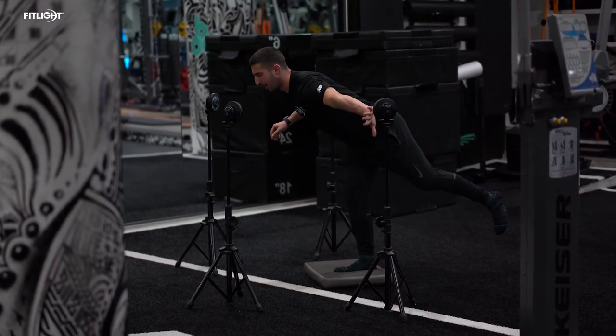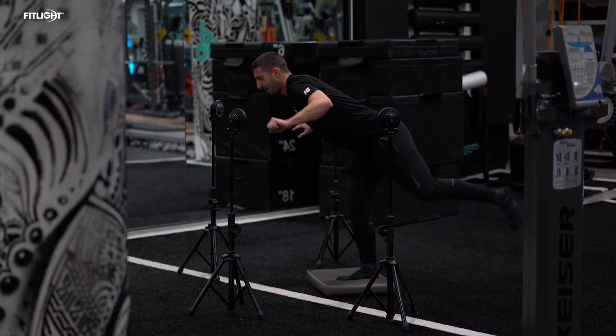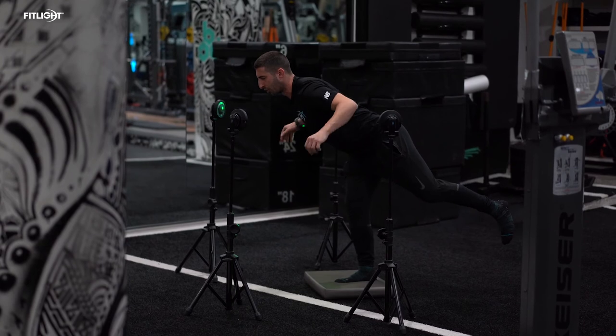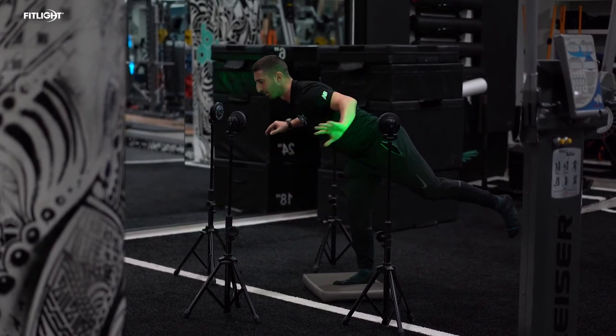Keys to focus on: make sure our knee does not cave in, we want to make sure we have a slight bend in the knee as well, our core is tight, and our shoulders are tight. We don't want anything rounding from the upper body.